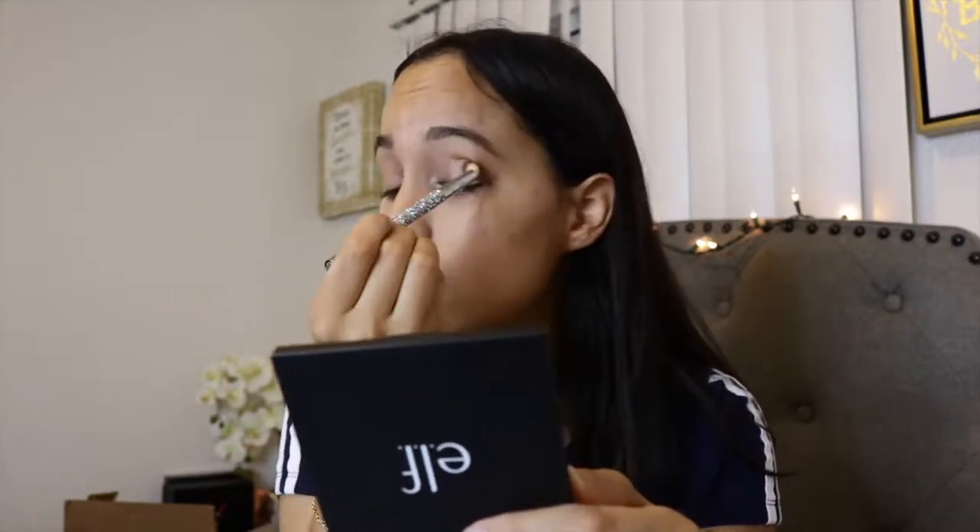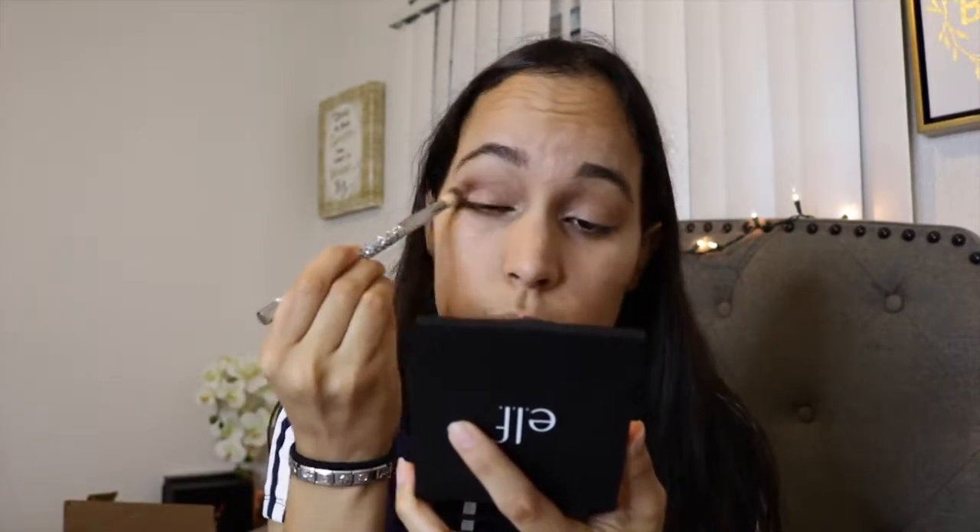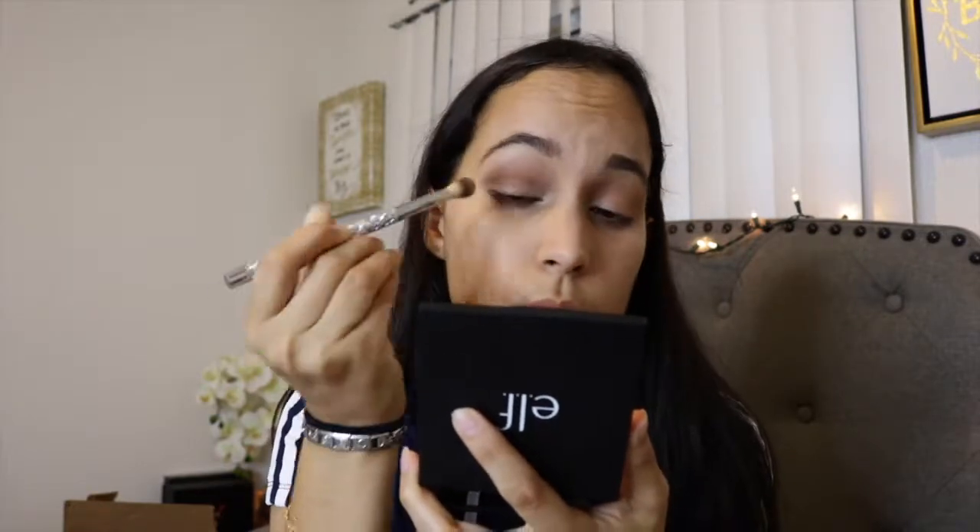I'll slowly build it up until it's more intense and perfect for a nice soft little glam for back to school. Then I go for a darker shade in the outer V so it gives more definition and looks more smoky and put together. I only used three eyeshadows and it gave me this nice soft glam.